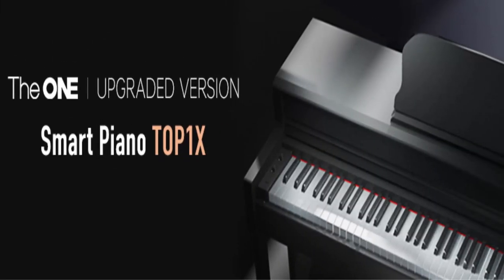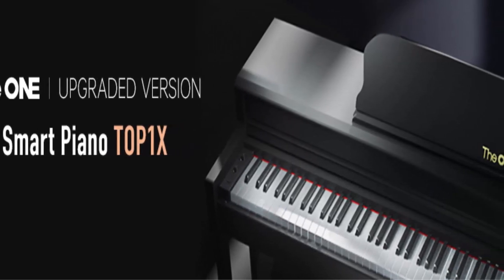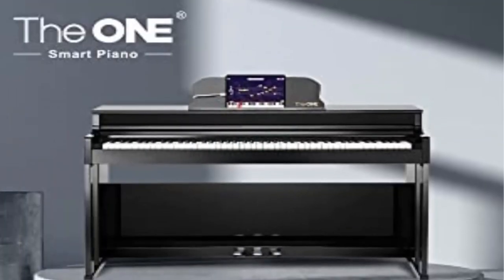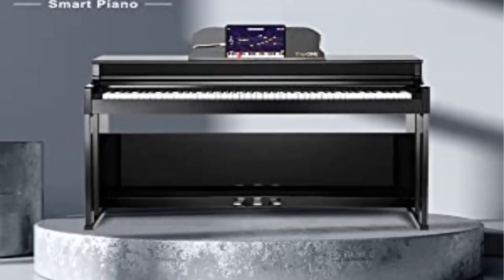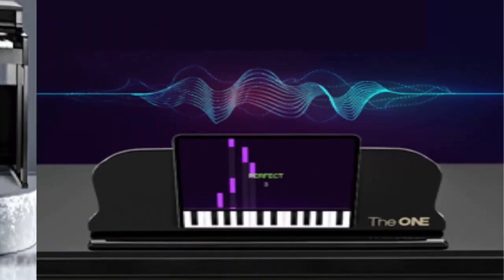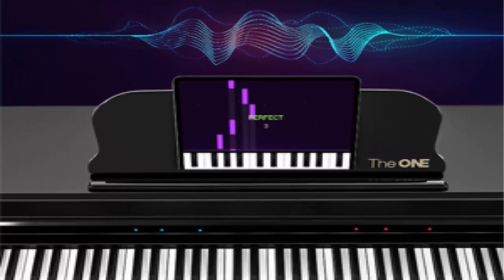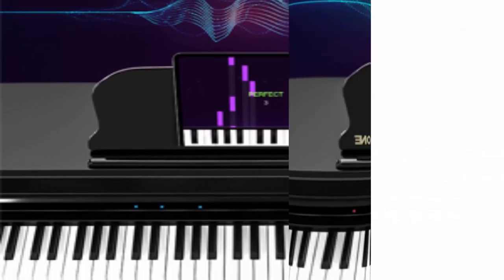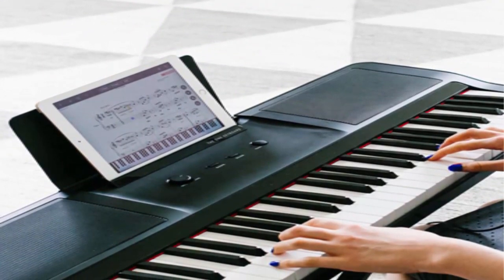4 Speaker System: high quality sound needs good speakers to express. The T.O.P.1 X has 4 hi-fi speakers including 2x20W tweeters and 2x25W woofers. You can control the volume or just wear headphones if you don't want to disturb others. With 2 headphone jacks, you and your partner can both play with headphones. Record mode enables you to record and then listen back to your performance.